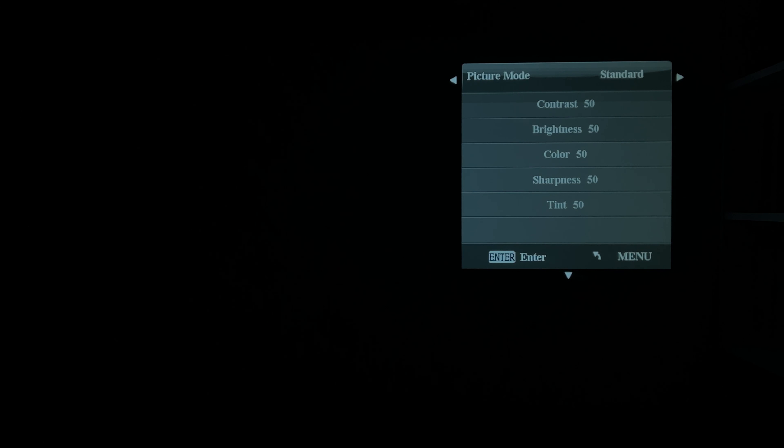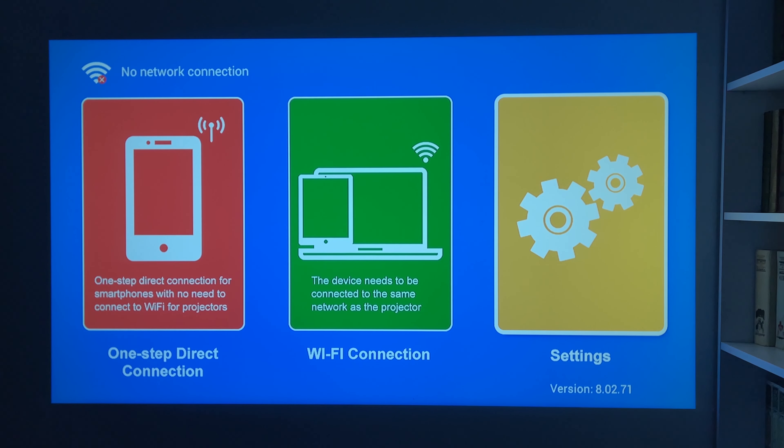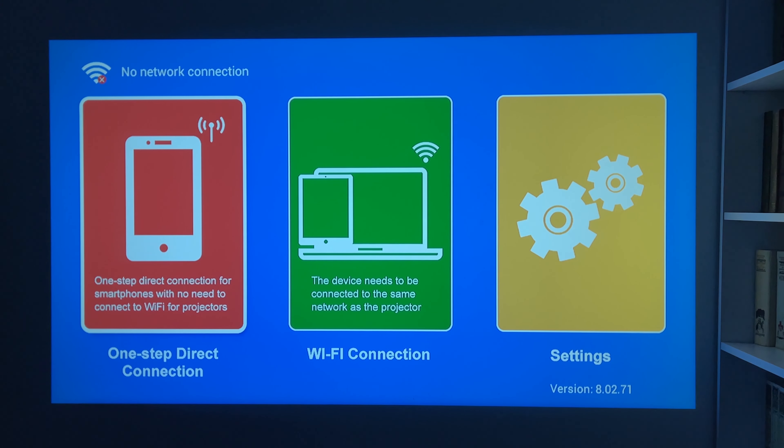The box is pretty big and heavy, so probably the NikPo Q6 projector is not very compact either. There is only the NikPo logo on the cover, but when you remove it, you will see an image of the projector. The manufacturer claims that it is designed for the home theater, teaching, and office. We will check it out a little later.